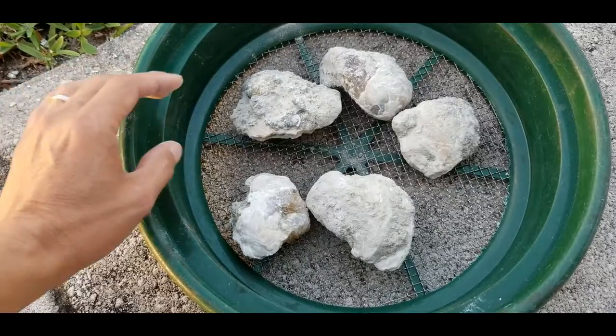Hey everybody, Anthony here. Today I'm going to show you how to clean and trim these beautiful golden calcite crystals that grow in these fossilized clams down in central and south Florida. They can look really gemmy and sparkly when they're done right. They're about 1.5 to 2 million years old. Let's get started.